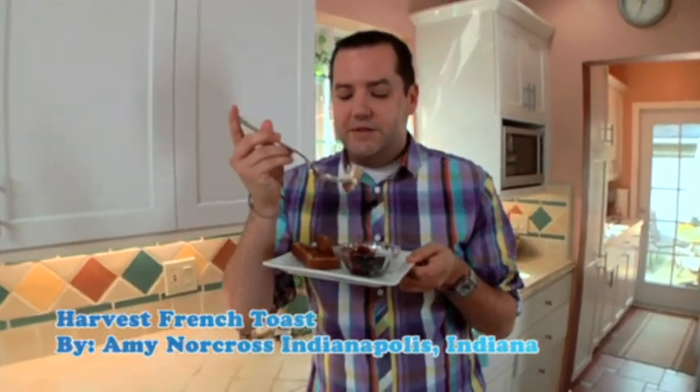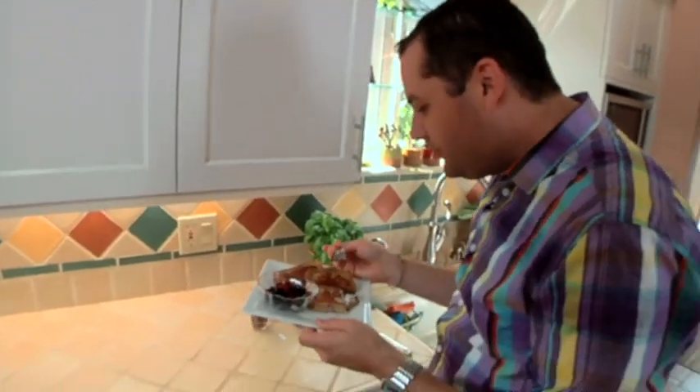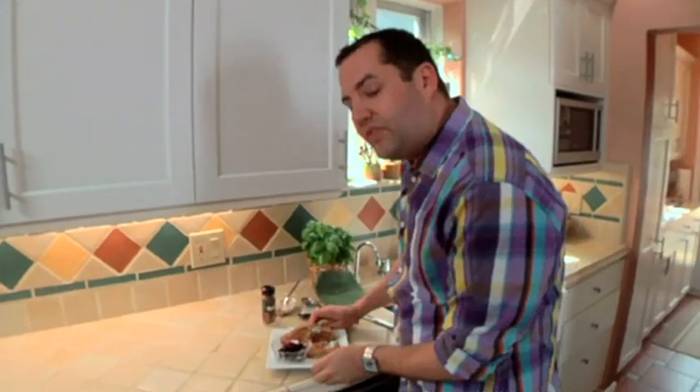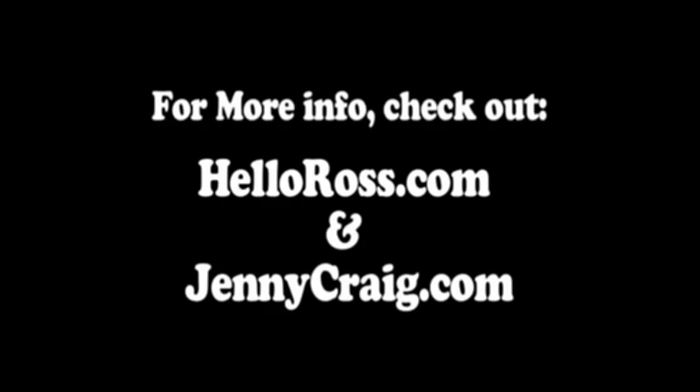Amy in Indiana, how is it? OMG, I love it. I really love it. I love it — you can do this with the food because every day it's a little different. Make sure you see some more of the creative recipes from Jenny Craig. I'm going to have a little more of this. Eat well, be well. Bye guys! Cheers. For more, go to helloross.com and jennycraig.com.